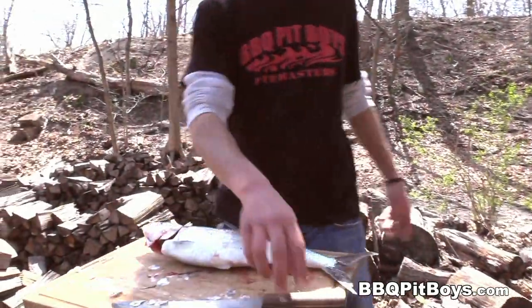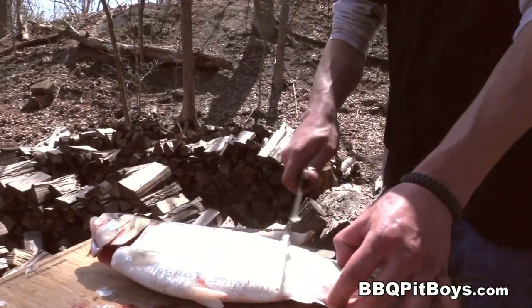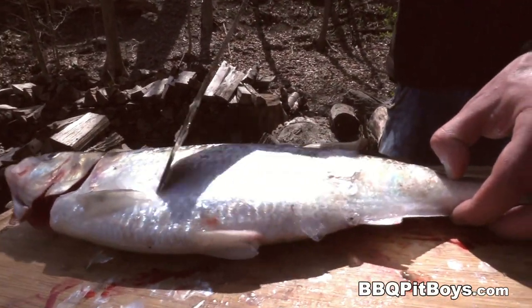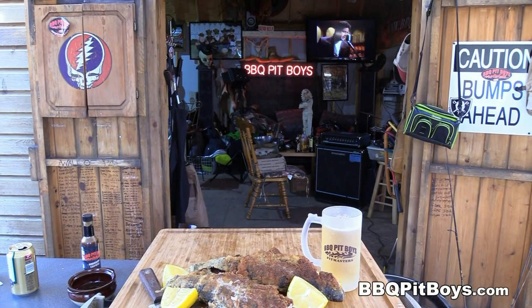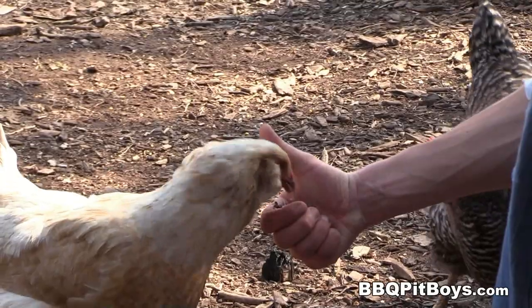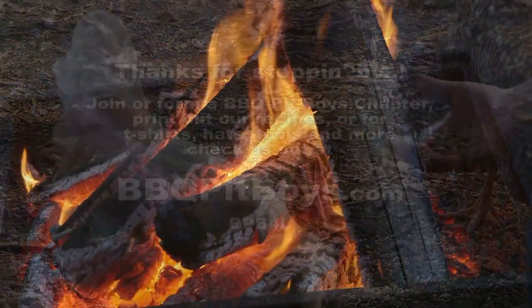By the way, for those of you who noticed we had a couple of shad with us with the stringer of trout, you gotta check this out. Maybe next time you stop by the pit I'll show you how to get her done. So the next time you're lookin' for a way to celebrate the opening of fishing season, do up yourself some crispy trout. Thumbs up.